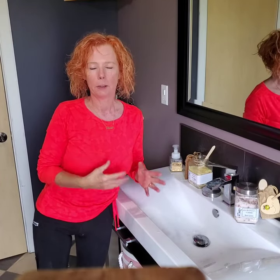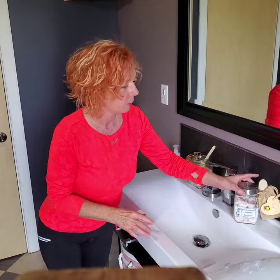Hey guys, I just want to quickly show you one of our newest products, which is our line of bath salts, and just a quick demonstration on how to use them.